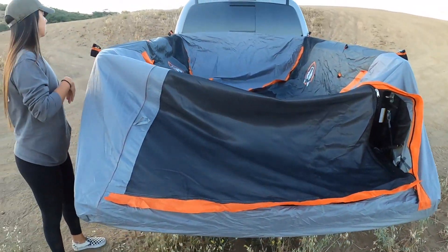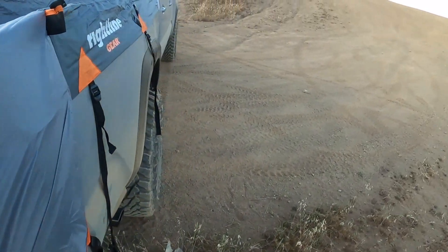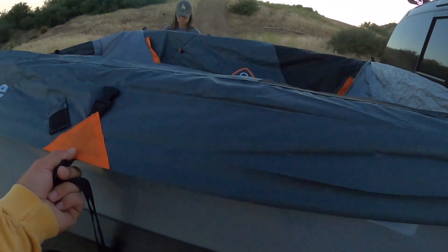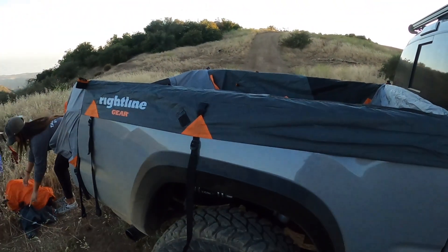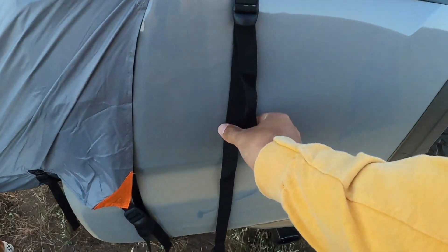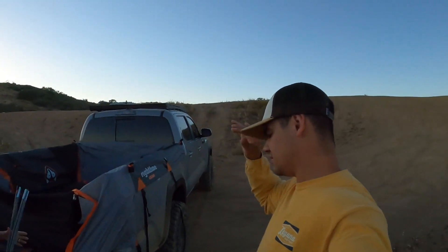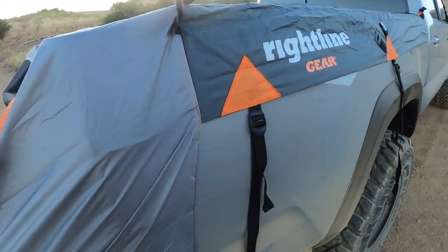Once you've got the two interior straps tied down, pull the tent over your tailgate — it secures on these thicker edges so it doesn't rip. If you have a very dirty truck, try to be careful if you don't want scratches. I haven't had any issue with the straps scratching. I tend to keep everything pretty loose especially if it's not going to be windy. If it is really windy, definitely secure everything very well.